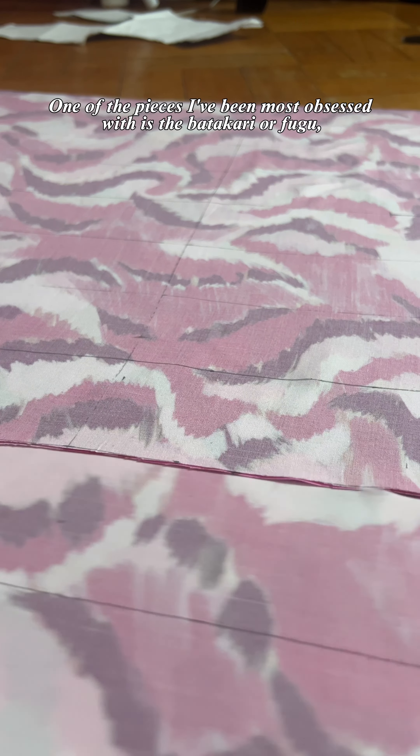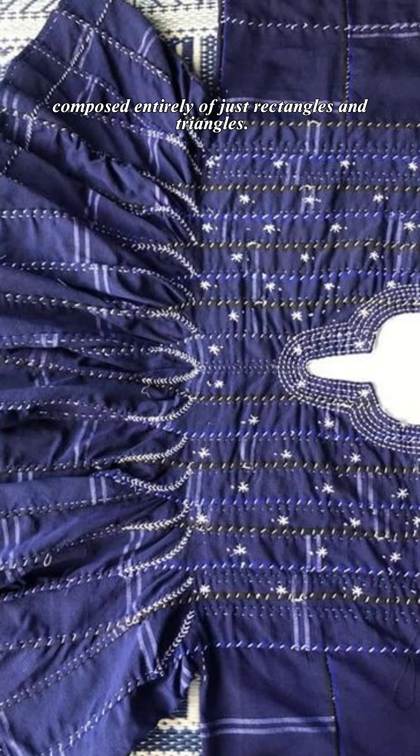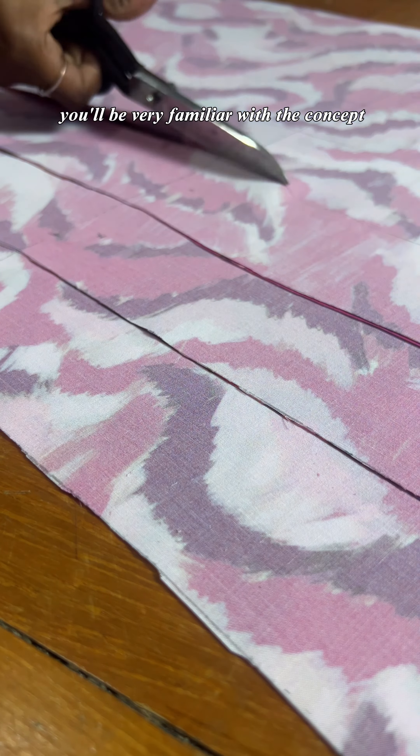One of the pieces I've been most obsessed with is the batakari or fugu, a traditional Ghanaian zero-waste smock composed entirely of just rectangles and triangles. If you've ever made a western chemise or shift, you'll be very familiar with the concept.